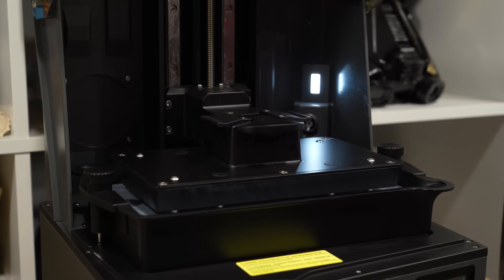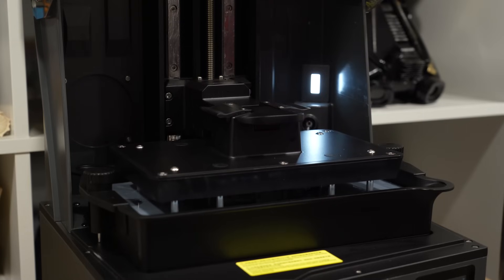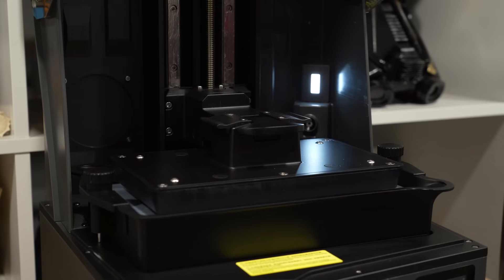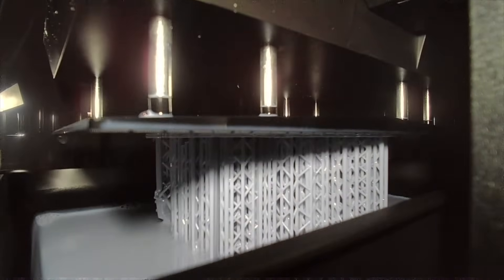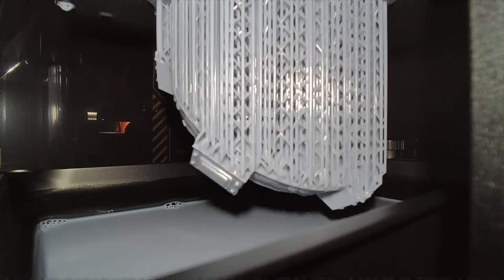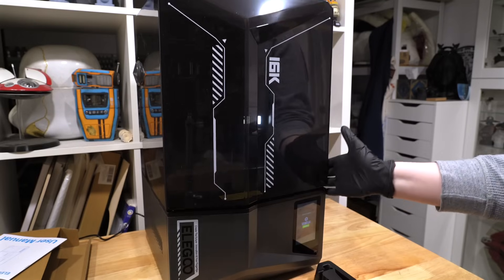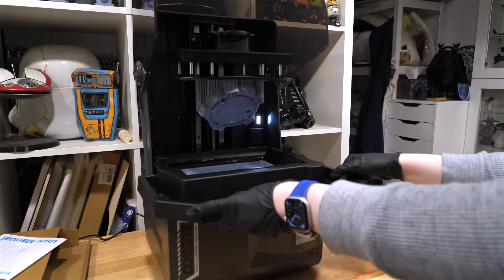Going from 23 degrees Celsius to 30 took the printer about 10 minutes. One thing I really like is that while heating, the machine makes the build plate go in and out of the resin to mix it and ensure a uniform temperature throughout the vat. I was also very interested in trying out the time lapse feature, especially now that it has an LED light to illuminate the print itself.